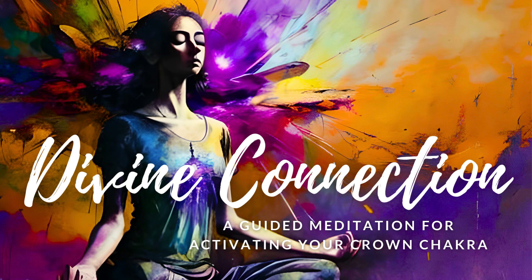As you continue to breathe, allow the energy of your Crown Chakra to expand and grow, enveloping your entire being in a cocoon of Divine Love and Light. Know that you are forever connected to the Infinite Wisdom and Love of the Universe, and that this connection will continue to guide and support you on your journey.